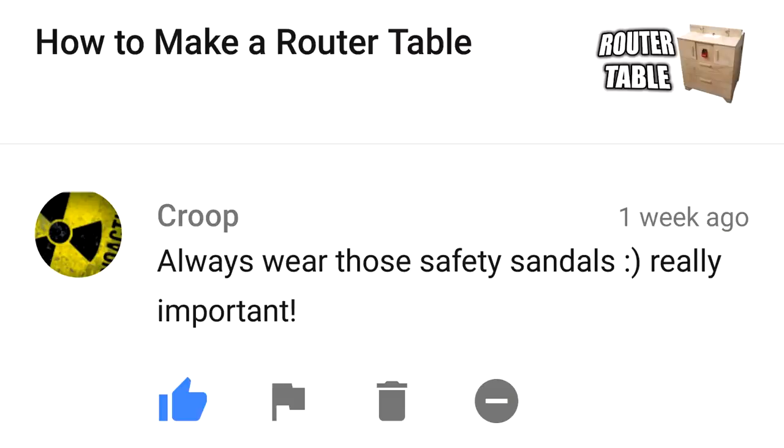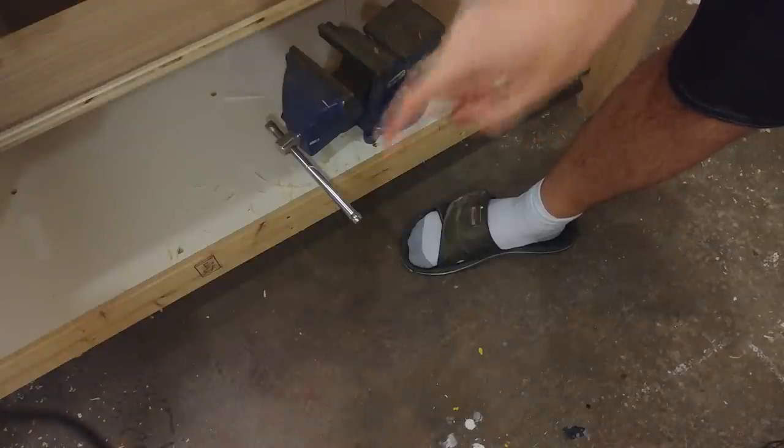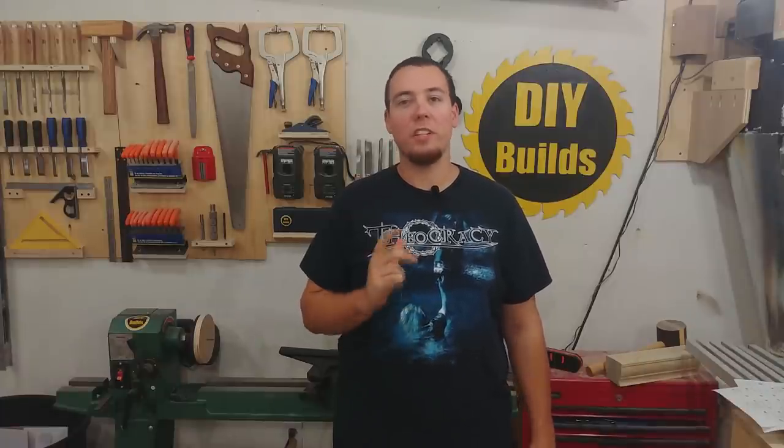Always wear those safety sandals, really important. Now, if you're going to wear safety sandals, you must also accompany them with safety socks. God damn it, the socks did nothing. All right guys, that does it for this episode of Viewers Comments. If you want to see your questions answered, be sure to leave a comment down below, and maybe you'll make it to the next episode.